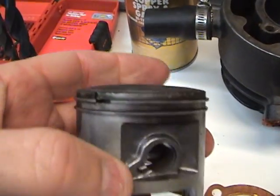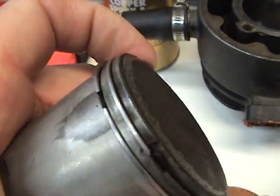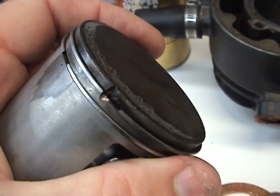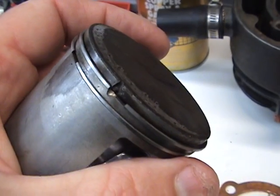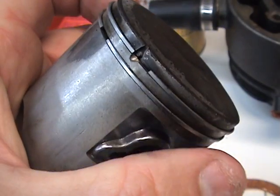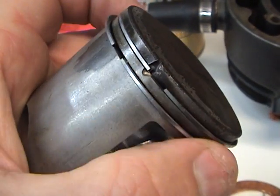That's why, if you ever redo pistons, the best way to take them on and off is with what's called a ring expander. I don't have one, but I need to get one. You want to make sure that all your piston rings can move around freely.